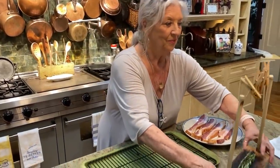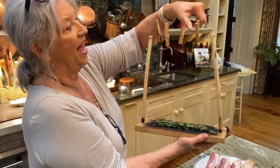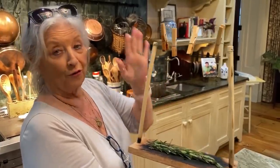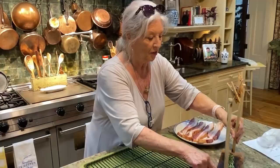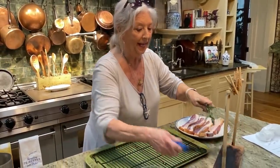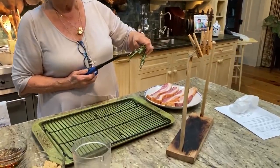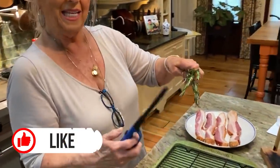We had these little clotheslines made, and just using a regular clothespin — this is how it's served. I'll show y'all how it's served at the restaurant. And we put our garlic down here. You can see where it's turned black down there because it's so easy.